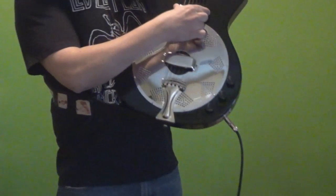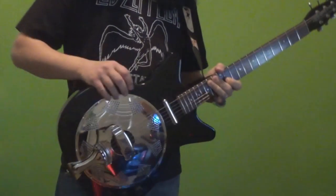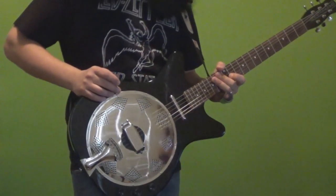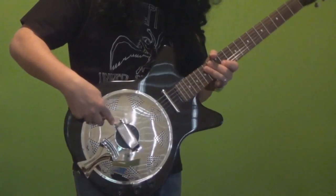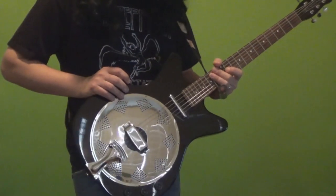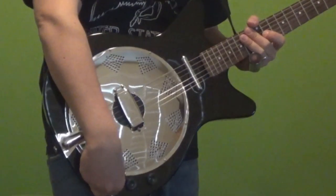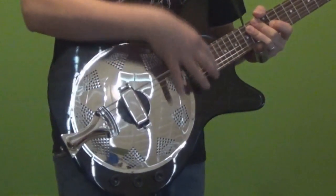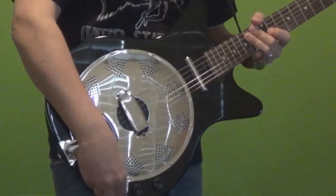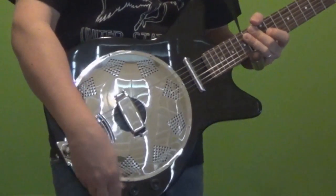Pickup-wise, we have the Lipstick pickup in the neck position, which is obviously very Dan Electro. You can't imagine a Dan Electro guitar without the classic Lipstick pickup — very smooth, kind of round tone. And there's a piezo inside the cone that you can't see. So if you want to get that more brittle, metallic sound, you can do that. There's volume, tone, and a blend knob, which is really cool. If it's in the center position, it's 50% neck and 50% piezo. You can dial in the right mix — 100% neck pickup, 100% piezo, or some mix in between.